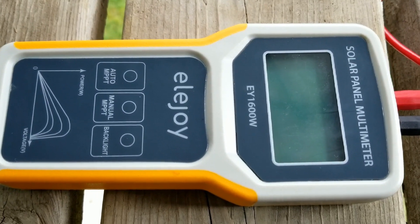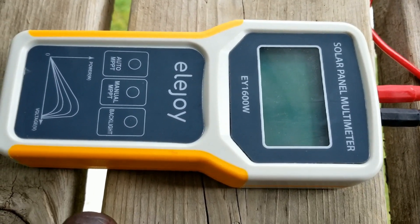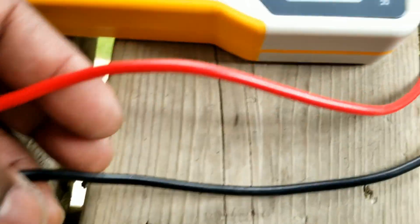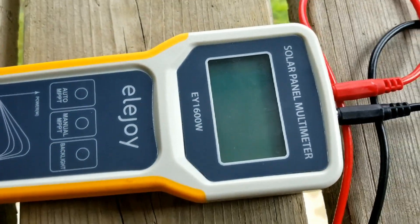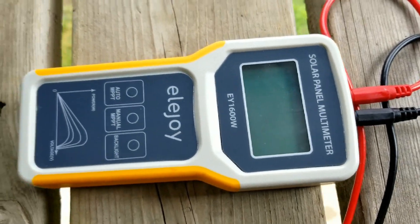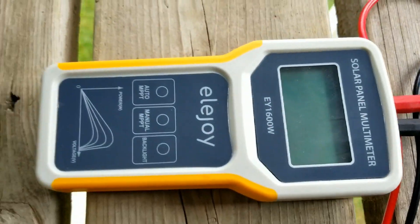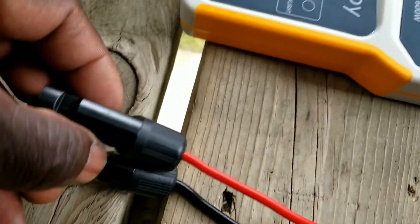You will see what this thing can do. It comes with wires with MC4 connectors and a plug. You can easily plug your panels in, and the other set has alligator clips on the other side.